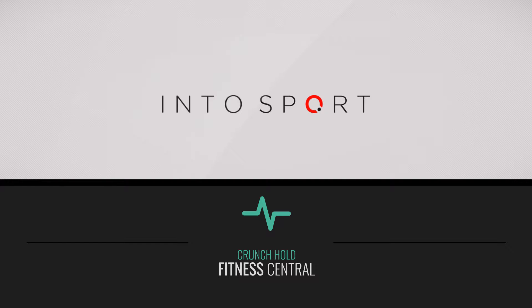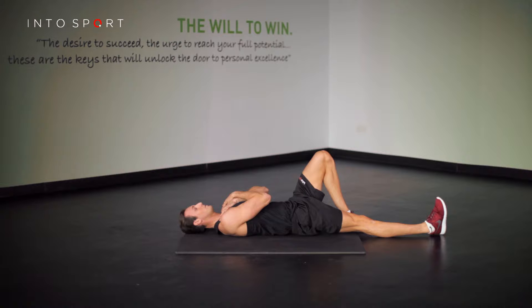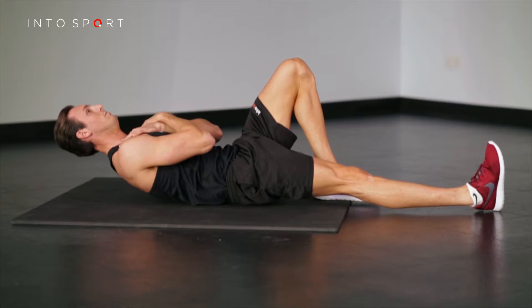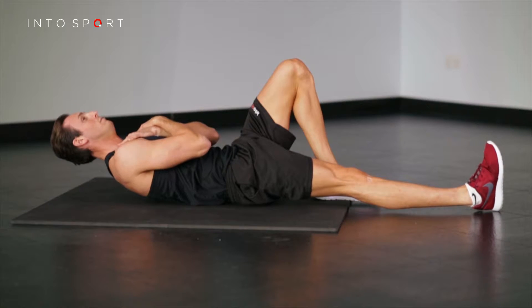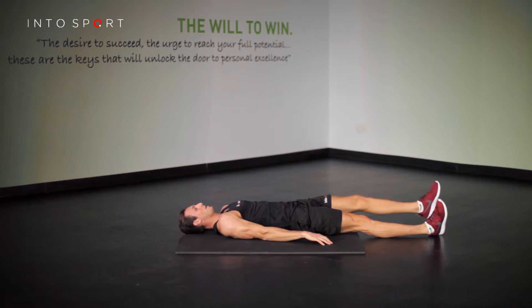This is the Fitness Central Series at Intersport.com. The exercise we're going to look at in this guide is a variation to the dynamic crunch exercise known as the crunch hold. So that you are as comfortable as possible when performing this exercise, we recommend using an exercise mat. This exercise focuses on working the anterior trunk muscles.